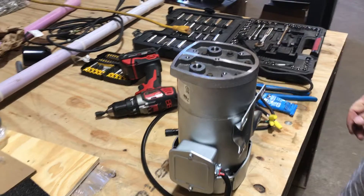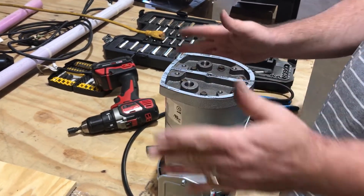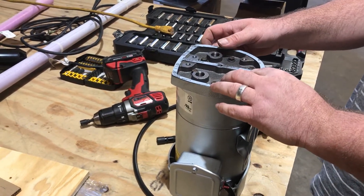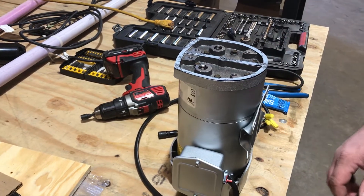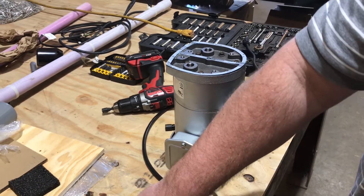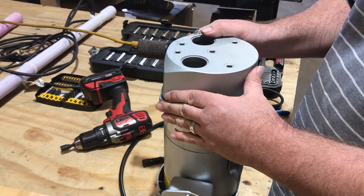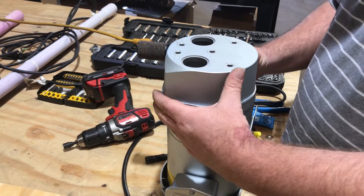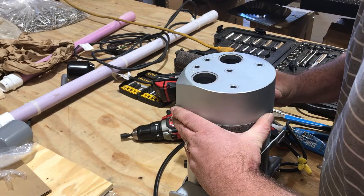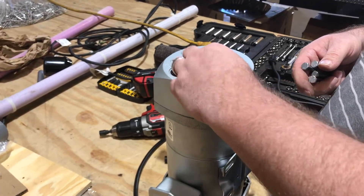Now we're going to do this one more time. It's pretty loud — that's all good. What we do in the field is we'll take some silicone with us because you don't want to fight getting the gasket on, so we'll just put it right here. That's just so it can stick — it's not going to hurt anything — just so you don't have to fight it. It sits on there nice and clean.